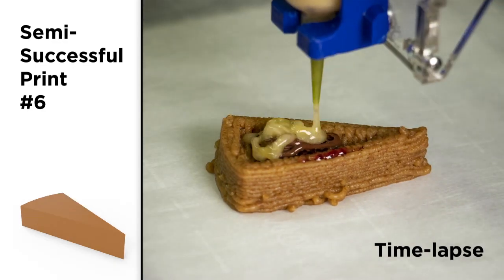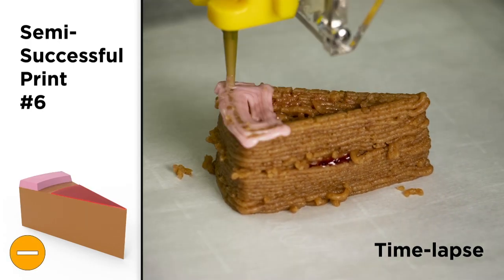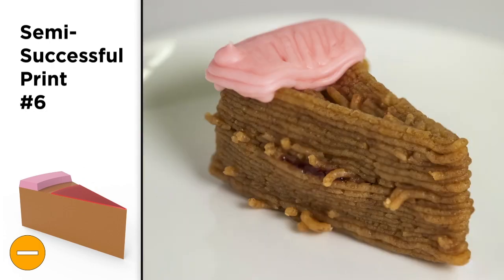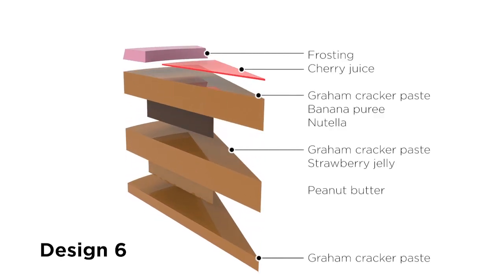Another common issue was this coiling effect, especially visible with the graham cracker paste. To fix this, we adjusted the offset height between successive layers and reduced the speed of the initial material deposition.